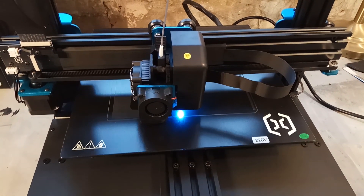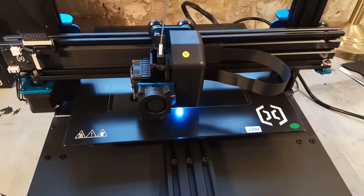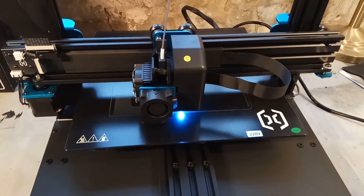Even with the disappointment of discovering I may have been conned in regards to its power output, I do still have a now working laser cutter with a reasonably large work area for a fairly reasonable price. But I can't deny that the deal I thought I had just isn't there anymore.